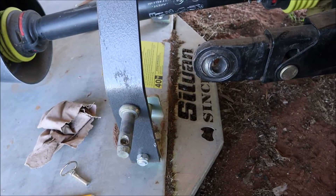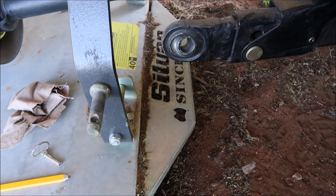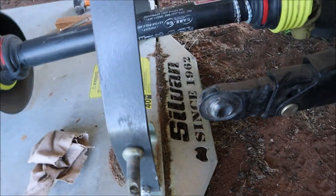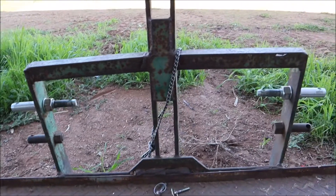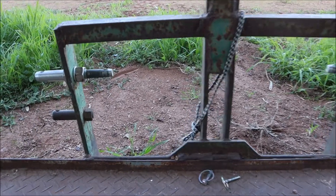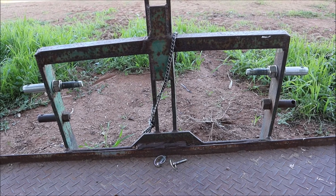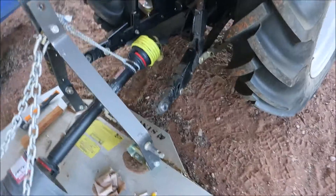Three-point linkages come in different sizes: category one, category two, and category three. Category one is the smallest — this is a small tractor so it's got a category one attachment. You've got to make sure that your tractor attachment and your implement attachment are the same category, otherwise it won't work. Some implements like this carryall have dual attachment — on the inside is category one and on the outside is category two, which is thicker and wider apart.